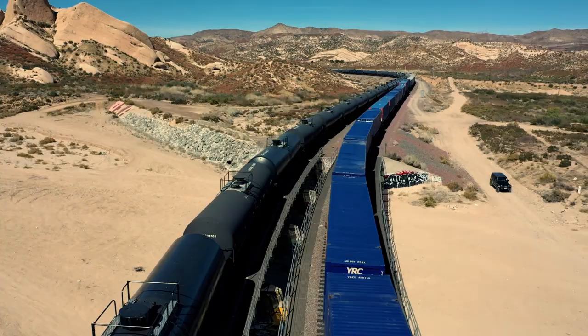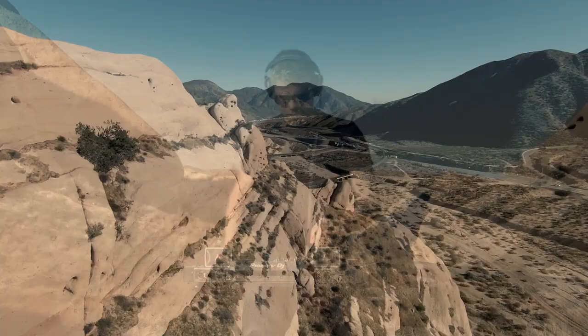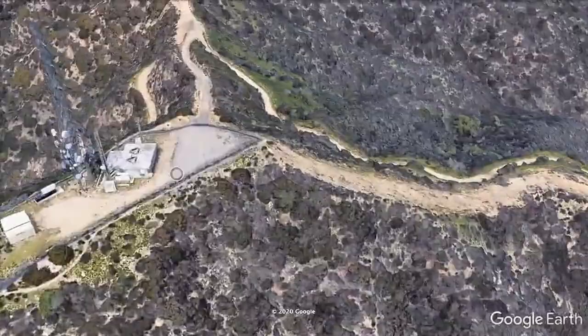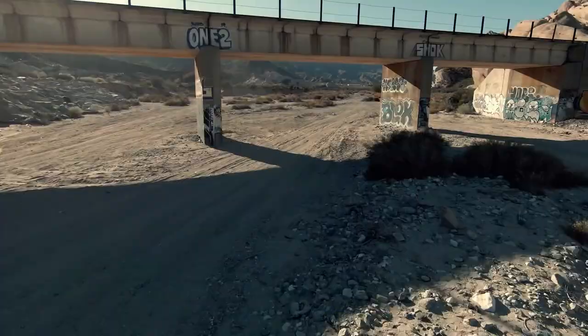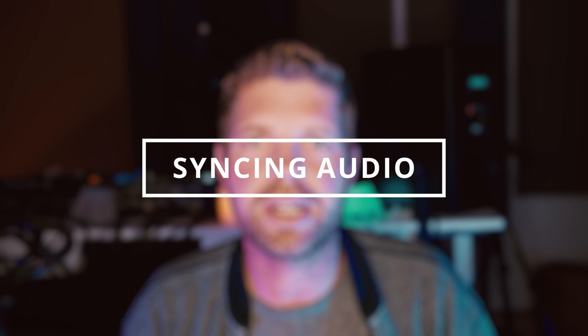A big part of my scouting is going to locations in person to assess foot traffic and permit requirements. I'll pre-visualize on Google Earth and do a fly-through — you can record that — and you can also track the light throughout the day to see where shadows will hit and when the best light will be for your shots.